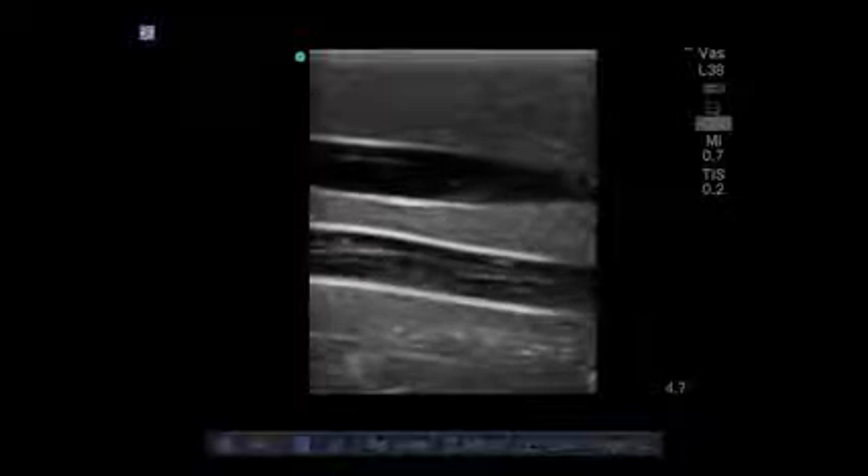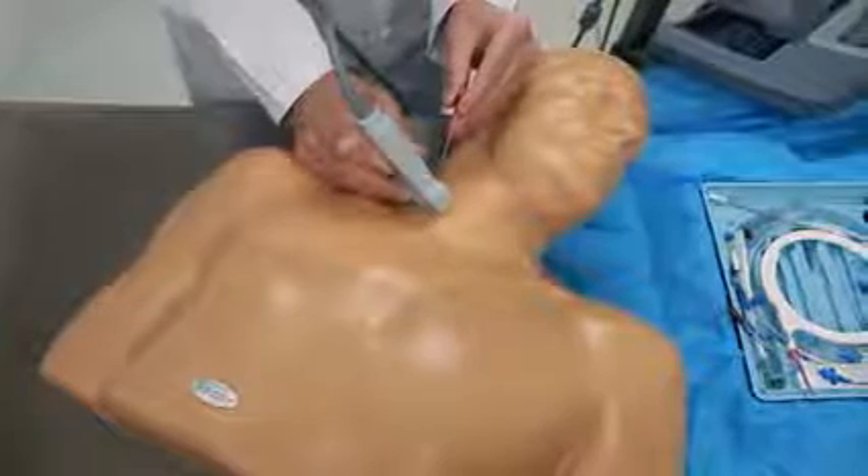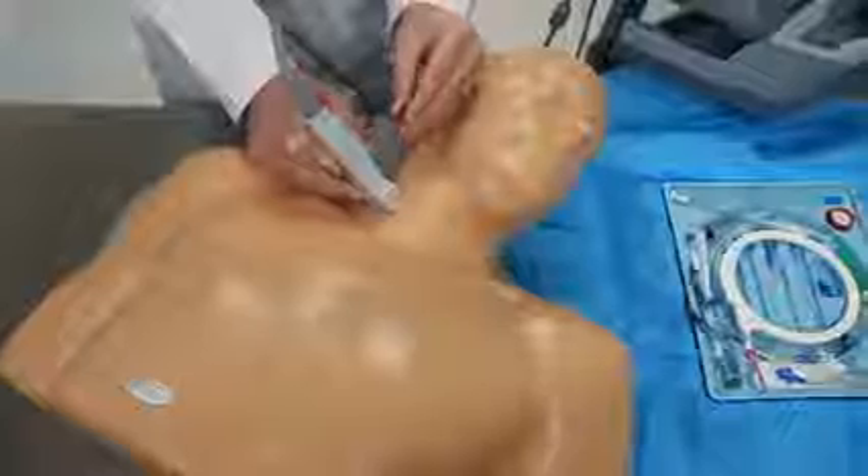This optimizes your ultrasound-guided or blind insertion technique training. When you put an ultrasound probe on the model, you experience excellent image quality. This model has all the vessels you need to teach, learn, and practice central venous access procedures.